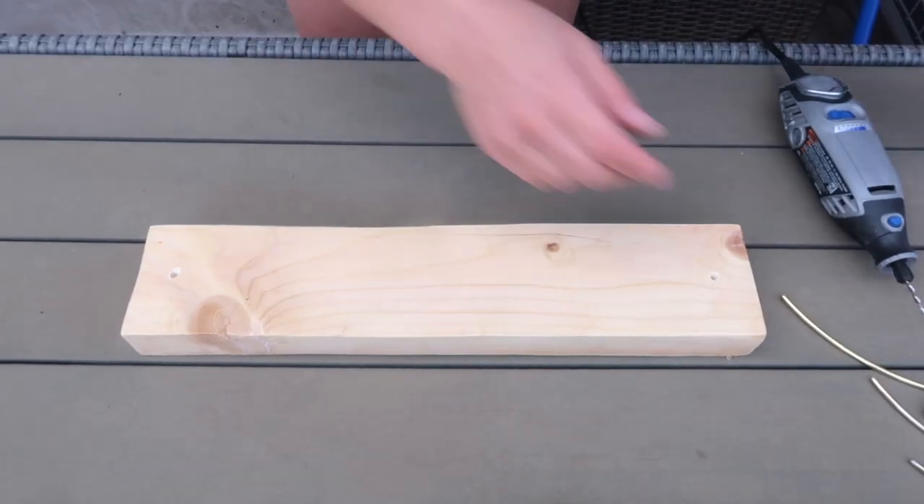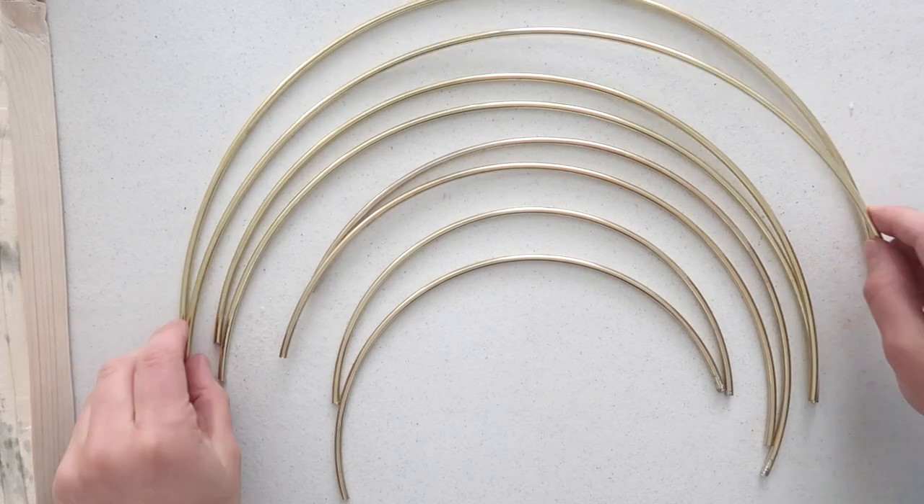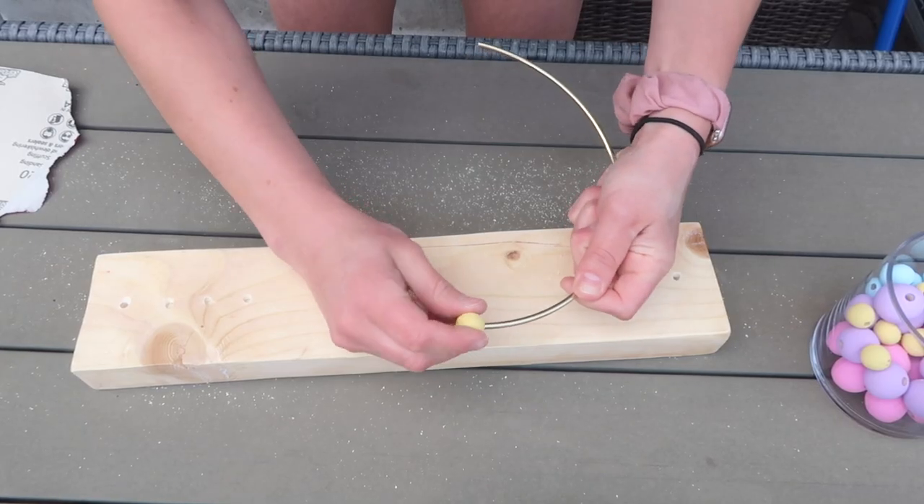For this project you just need a few different things: a piece of wood, some gold hoops, and some wood beads — or you can use silicone beads, whichever ones you think will go on and feed through the gold hoops.